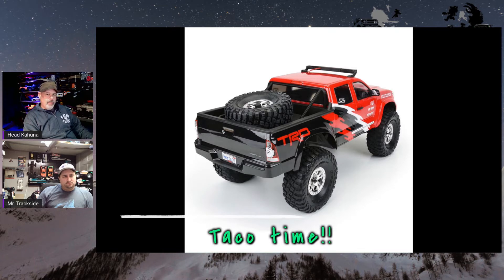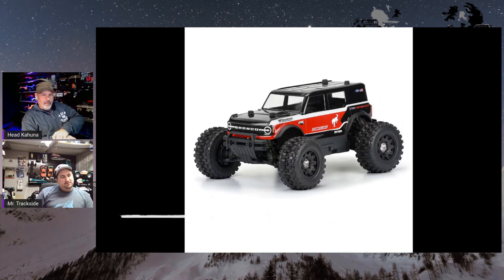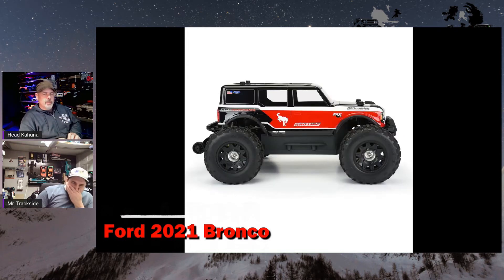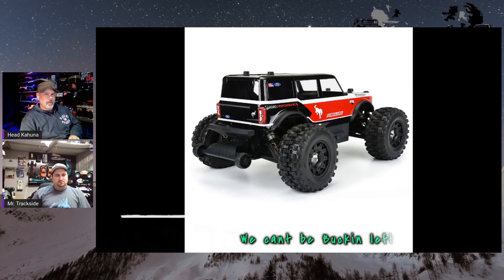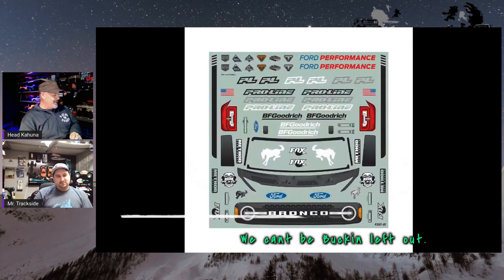Pro-Line also released a Bronco body — of course they have a Bronco, everybody else does. This one is designed to fit on the Stampedes and the Granite, basically one-tenth scale monster trucks. You could also see some guys hacking these bodies onto the LMTs and other monster trucks. Pro-Line really loves their Ford bodies.